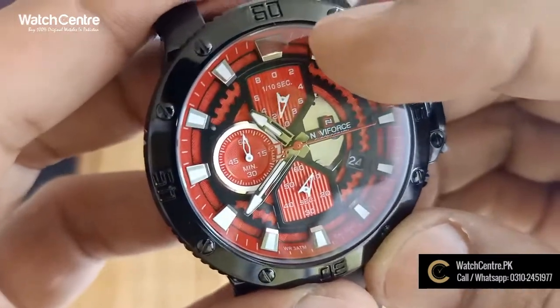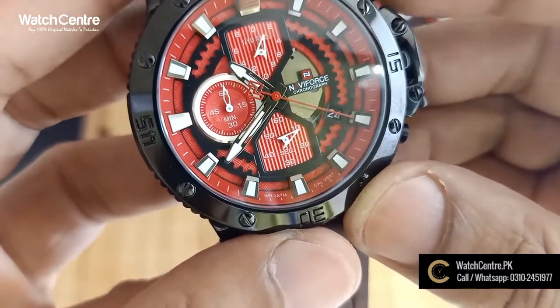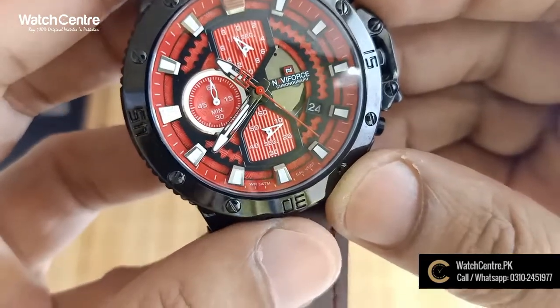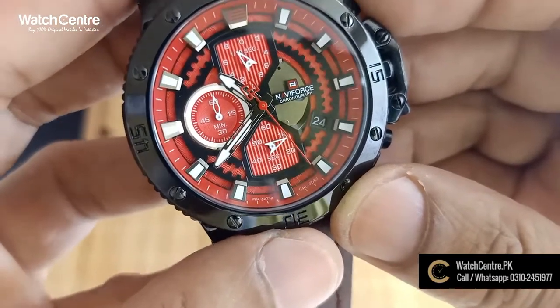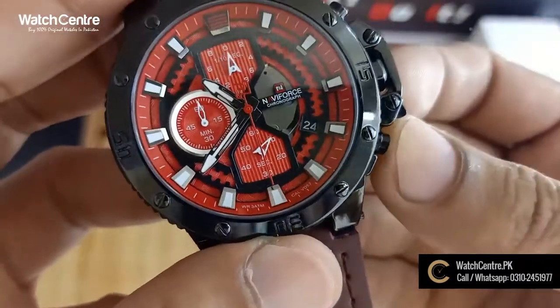It shows milliseconds and seconds. It is a stopwatch function. If you press the button again, you will be able to stop it. Press the button again to reset.